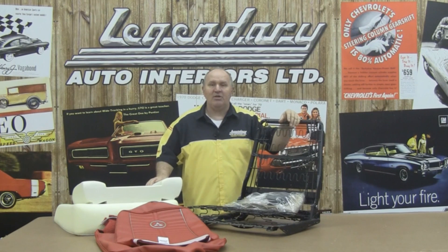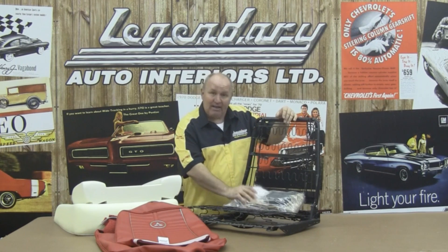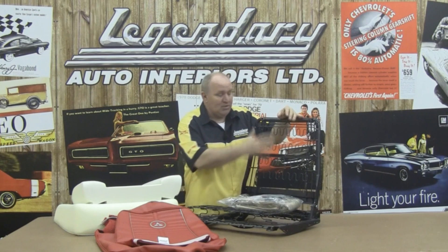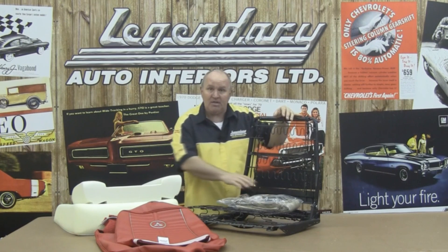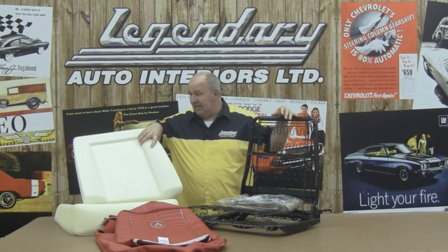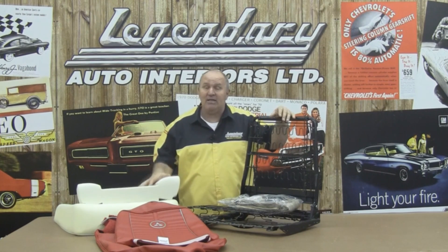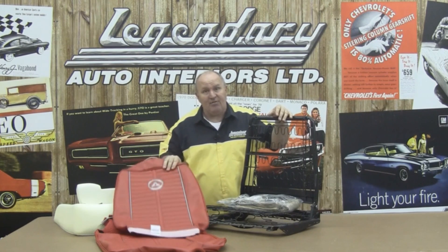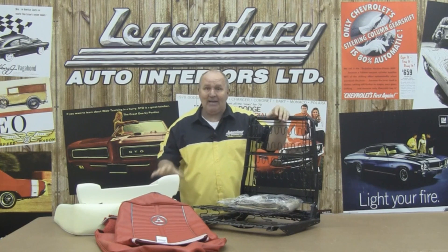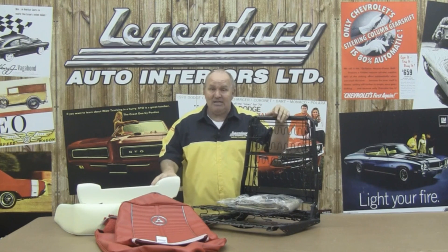Hi, I'm Ron Halbritter, Technical Advisor for Legendary Auto Interiors, and I'd like to welcome you to Legendary Studio, where today we're going to show you how easy it is to install our Installation Kit 1, which includes all of our burlap, our 2-inch felt padding, new paper-coated listing wire, and a dust mask. We're going to show you what modifications need to be made on our universal foam kit from 1962 through 1965, and how to install our seat cover for our 1964 Dart. You'll be able to use this video as a guideline for installing any 1962 through 1965 A, B, and C body seats.